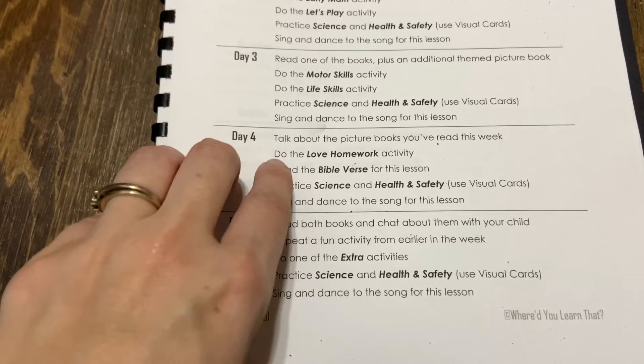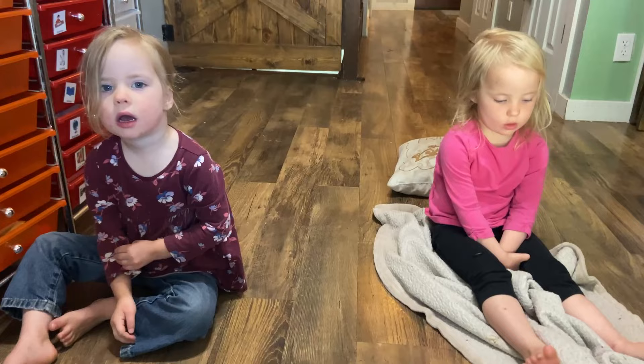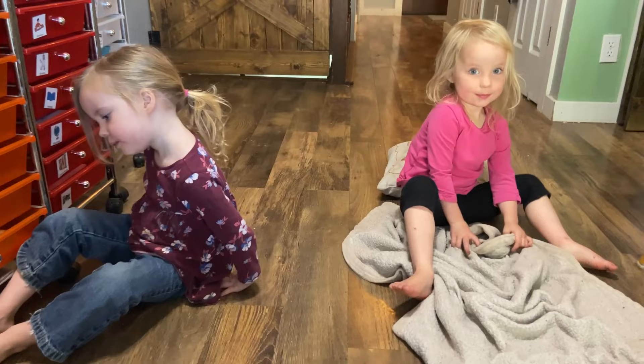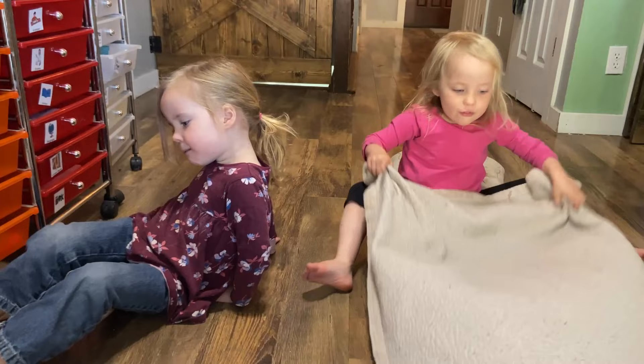So now we're going to do our Bible verse for today. Psalm 51:10. Create in me a pure heart, O God, and renew a steadfast spirit within me.